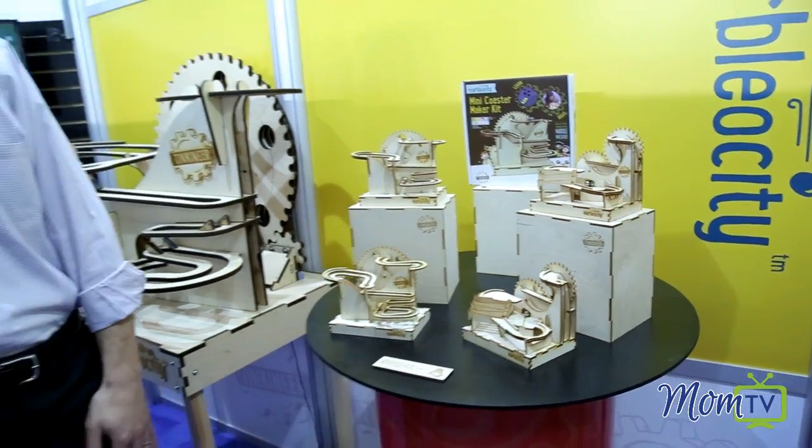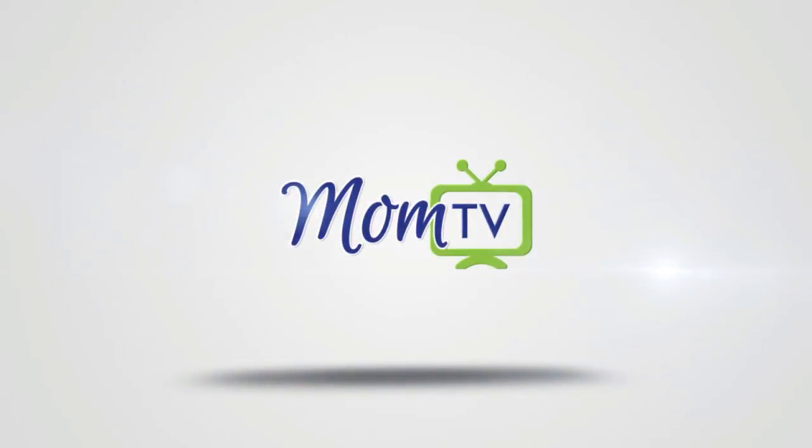Thank you so much, Adam, for giving us the demonstration. Beautiful product — that's all I got to say. Beautiful product with a lot of educational benefits. I'm Maria Bailey of MomTV. Thank you.